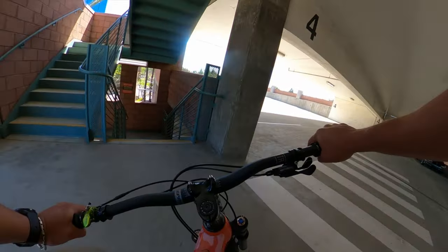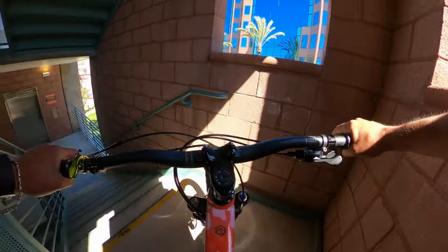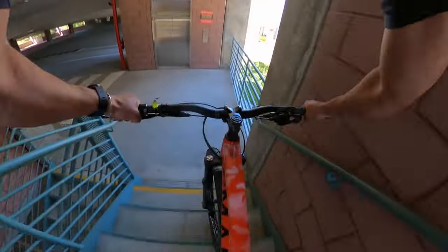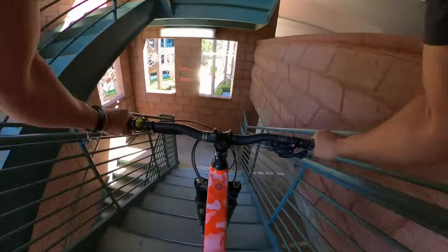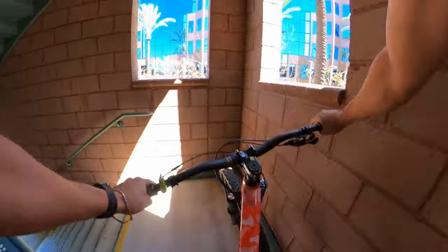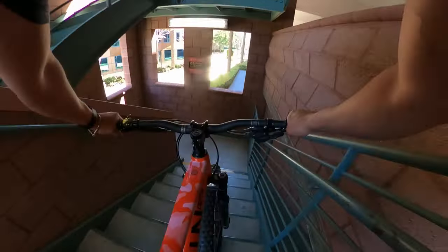These are the tight ones. When you have space it's easy to turn around. These brakes are really good though.